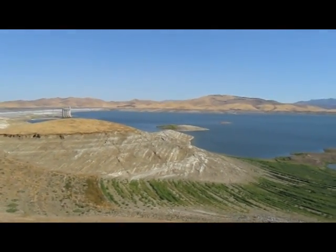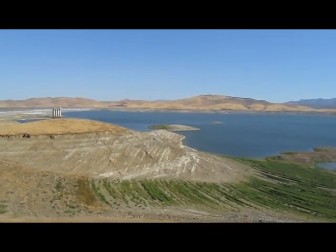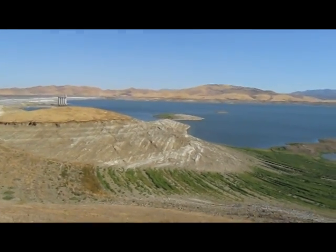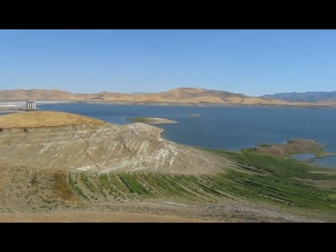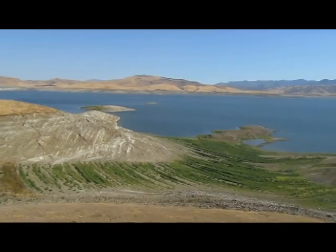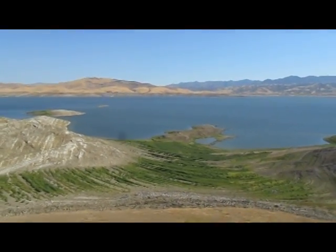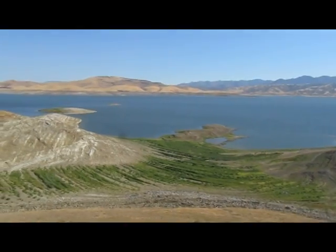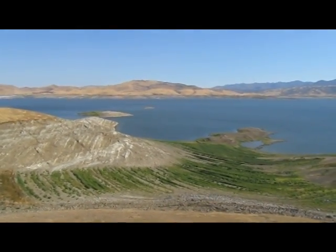This is one of 12 reservoirs in California, part of the Central Valley Project. Of those 12, 3 are below 50% capacity, the other 9 are over 50% capacity. When it was built, it was the largest earthen embankment dam in the U.S. Currently, it is the fourth largest.